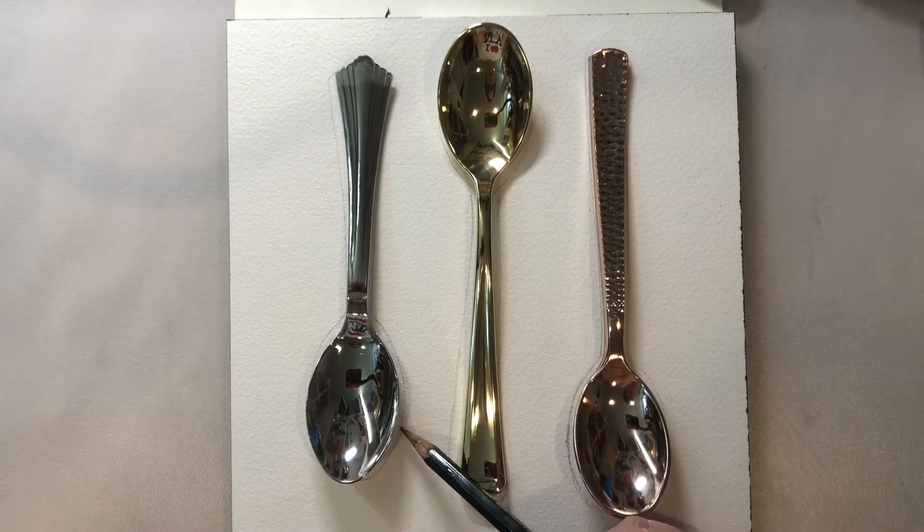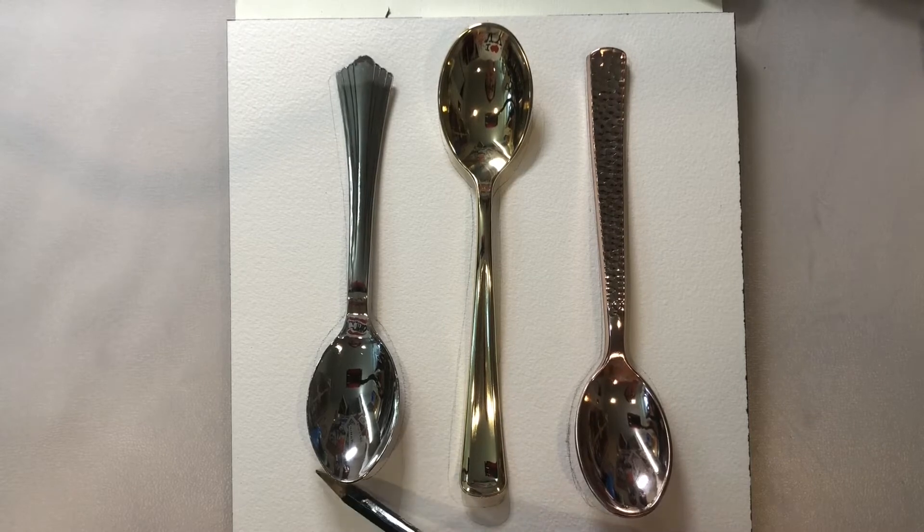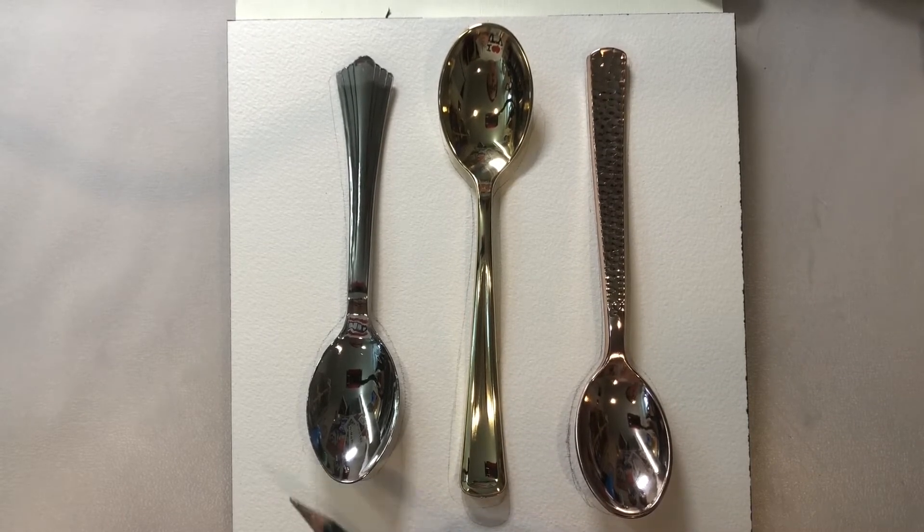They have a heavy shadow which is a primary shadow, and then they have a secondary shadow that's a little bit lighter that you can see on the white paper.